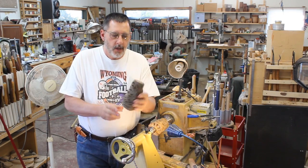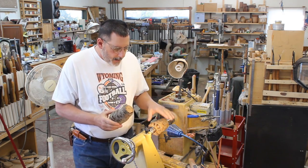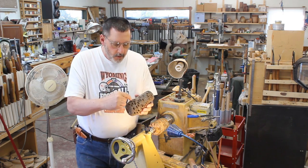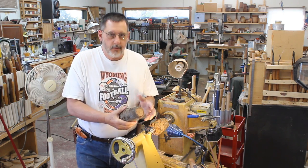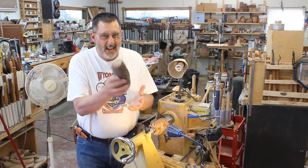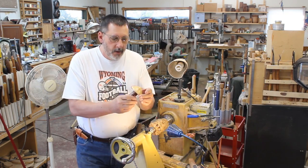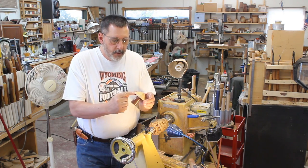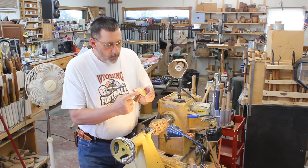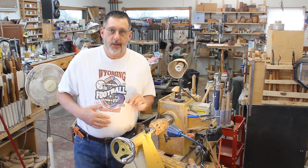Now here is the twist. We're going to make it out of banksia seed pod, and as much as I know about that, it grows in Australia. This is a seed pod, which means all these little holes were filled with a seed — it's some sort of plant. If you live in Australia, send me a comment on what exactly this is. So I've got a piece of this chucked up into my lathe, and one of the things I'm going to try to do is leave a little bit of a natural edge from this seed pod in this area right here. The rest of that I'm going to turn away, so let's get started.